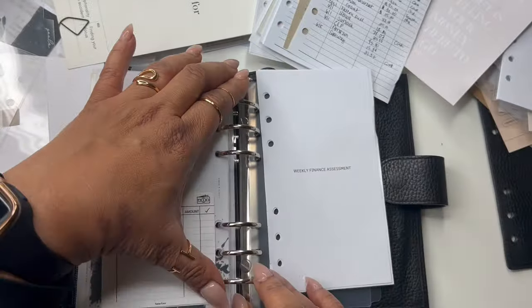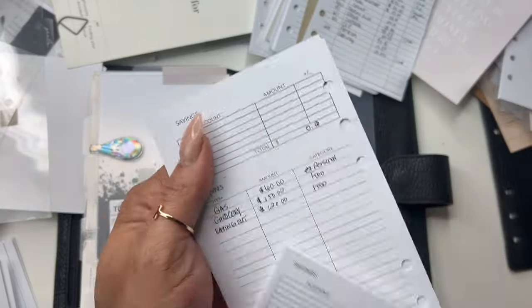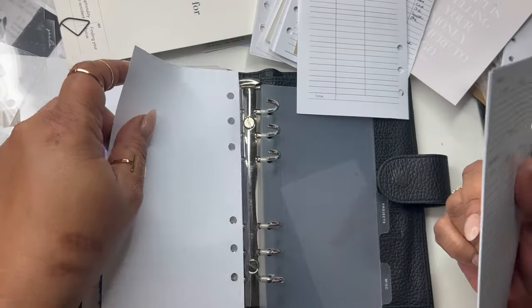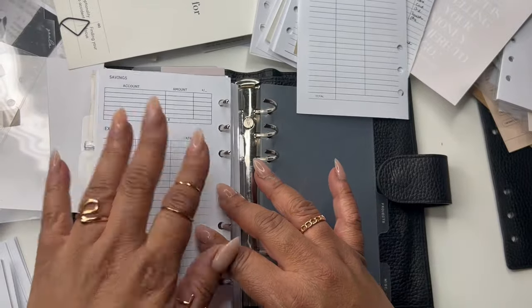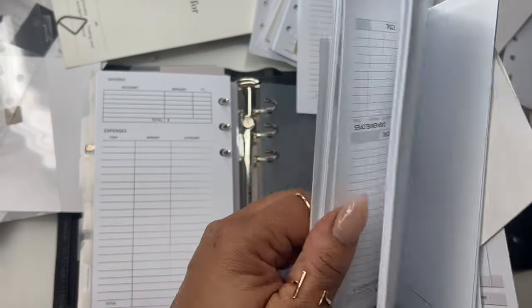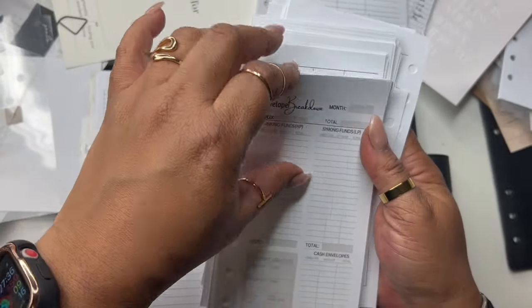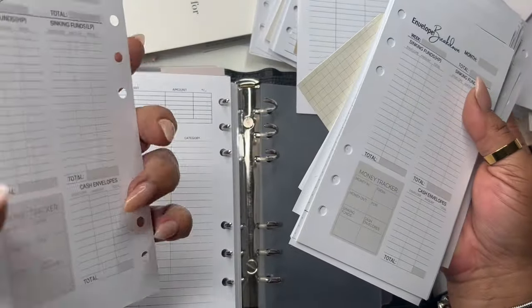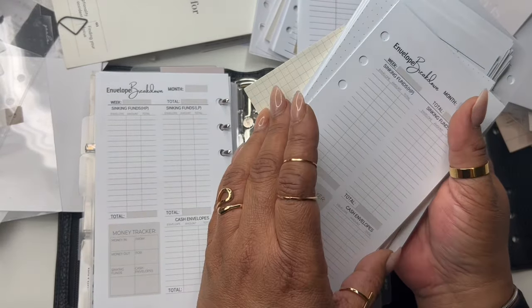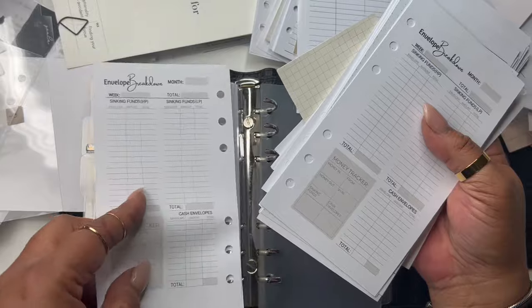We have the weekly finance assessment. When I was looking for the screwdriver I came across a whole stack from the 2023 bundle — there's an envelope breakdown. I'm going to put a couple pages of those in. It was an oops, but that is perfectly fine because I don't want to be wasteful.